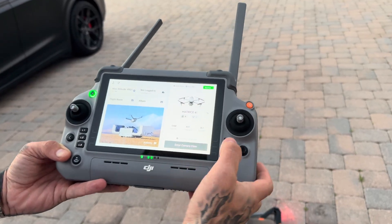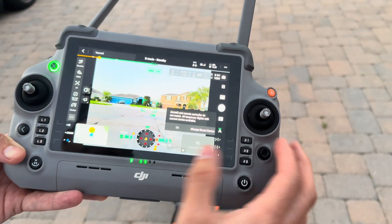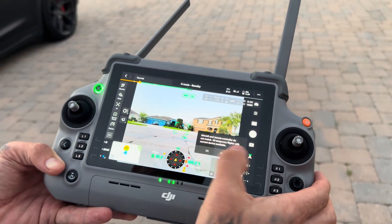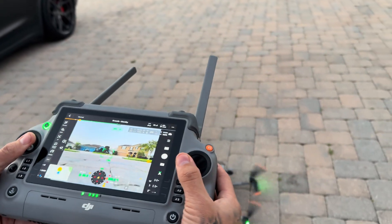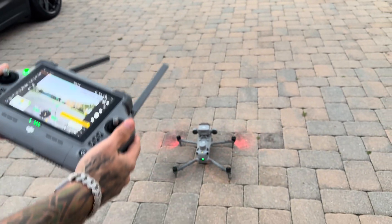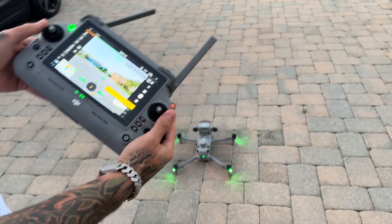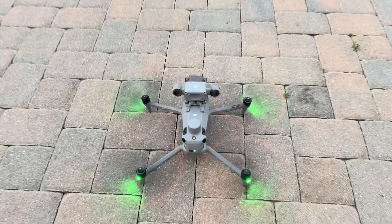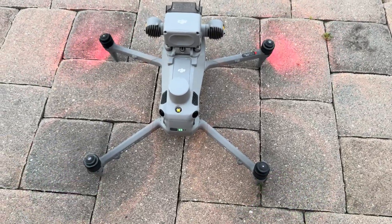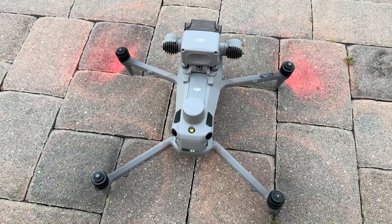Without further ado, let's bring this in here. So I can already tell you that even just starting up the props — significantly quieter. We can even get up a little bit closer so that we can hear them. You can barely hear those. I don't even know if you'll be able to hear them on the video with the wind, but yeah, they're very, very quiet. So now we'll take off.